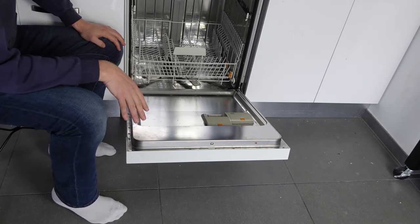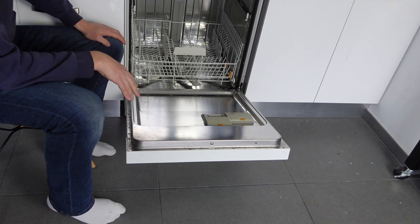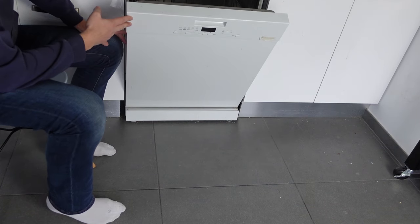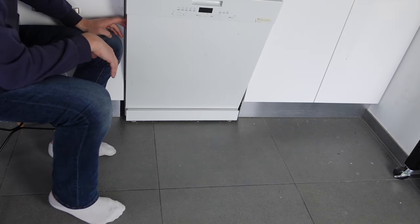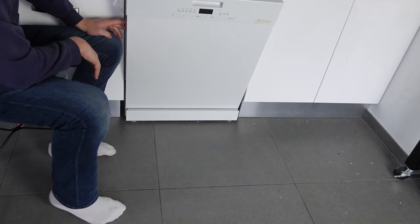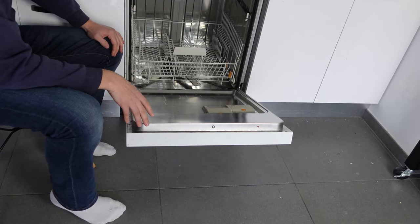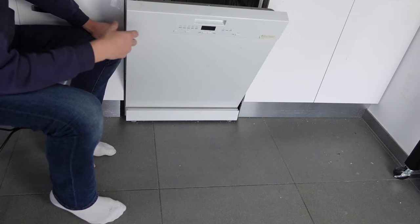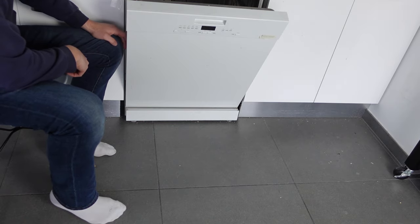If you're able to do that, hopefully you'll be able to stop the water leaking out. You want to try to get in there and dry up as much water as you can, and then hopefully it won't come back. If it still persists at that point, you're probably going to need to call for technical support. But hopefully dealing with those things can help you get rid of this error.